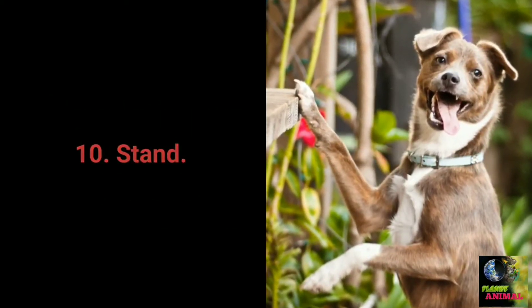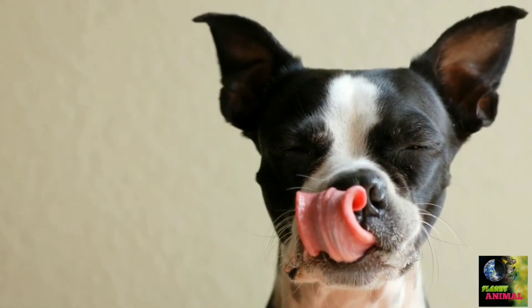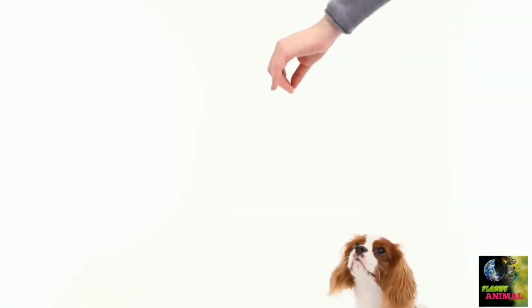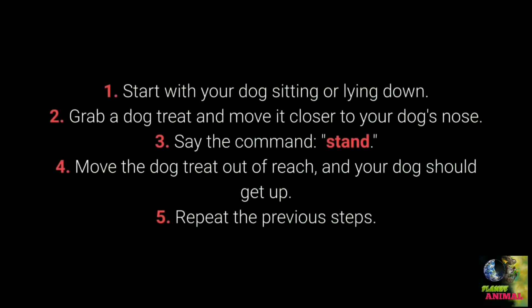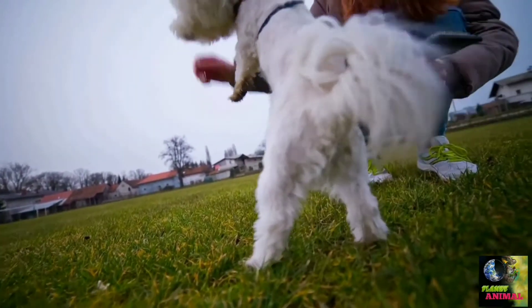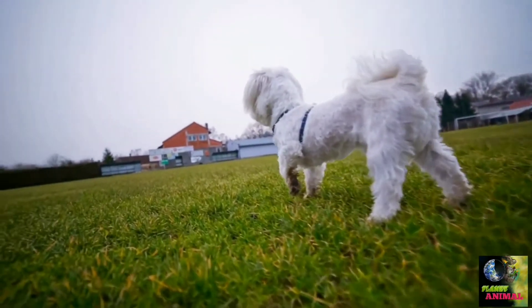Command number 10: Stand. Teaching your dog the stand command doesn't require any special techniques — you need only treats to entice your dog to get up from a sitting or lying down position. First, start with your dog sitting or lying down. Second, grab a treat and move it closer to your dog's nose. Third, say the command 'stand.' Fourth, move the treat out of reach and your dog should get up. Fifth, repeat the steps for a few days. This command allows more control and is very practical with energetic and playful dogs.